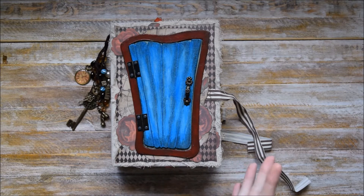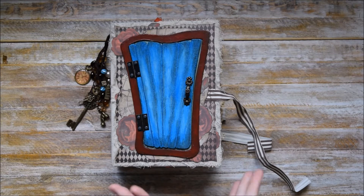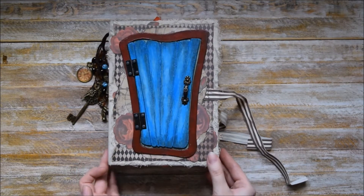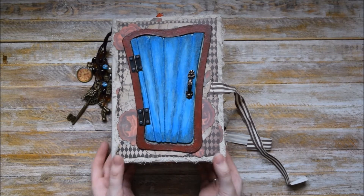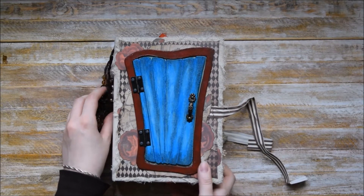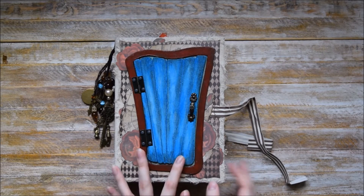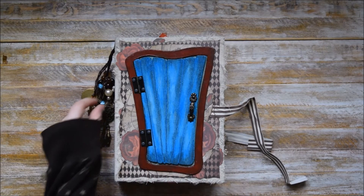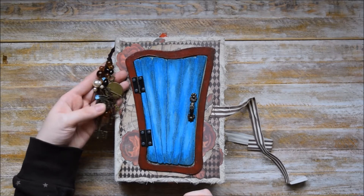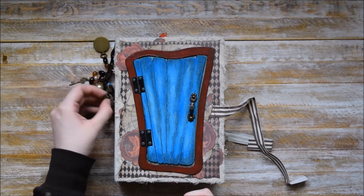I am about to create several media inserts, but for now I would like to share this chunky junk journal. It's really heavy and it has lots of interesting tuck spots and interesting embellishments on the inside. Here we have lots of charms — some keys, some beads, and of course watches — and this one says 'dream'.